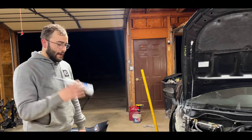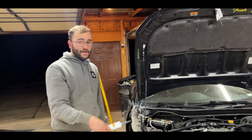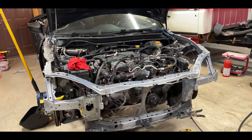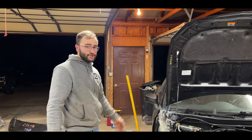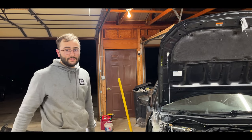I'm going to seam seal this edge and then we're going to start taping everything up and paint it — paint this piece exactly how it is. You can't take it off now, it's fully welded. So we're just going to tape everything up nice, throw a sheet of plastic up here at the end of the day, and get it painted.